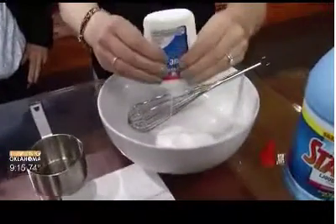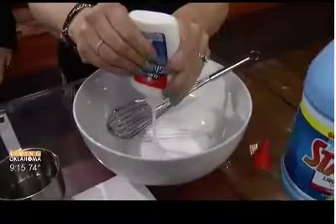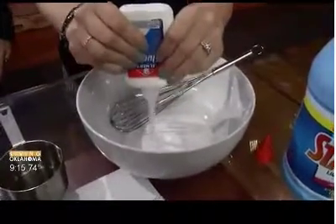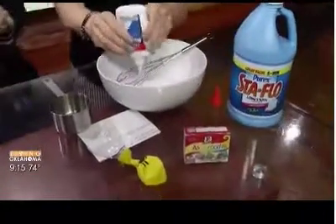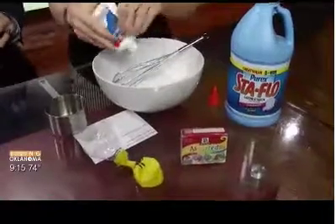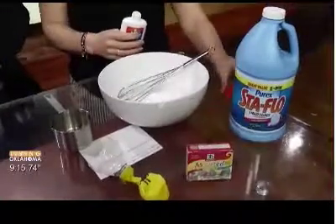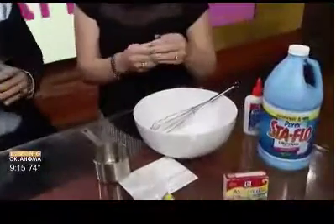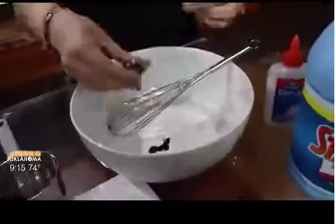How do you know how much to put in? Well, this is just one container of glue. It's kind of an eyeball situation. We use about a cup of the starch for one container of glue and you just want to add it slowly so that you get to the right consistency — once you do, you just stop. You can use mom's egg beater, but actually it's much easier to use your hands because you can feel it. It's a great sensory activity for kids.